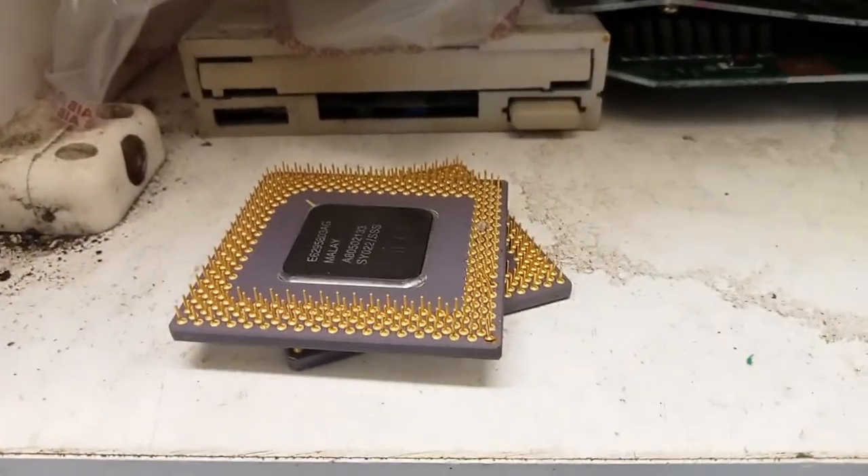Two lovely, lovely CPUs — ceramic. More beautiful boards.